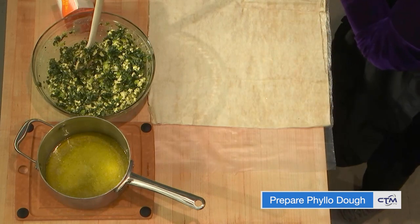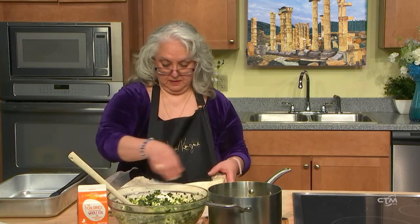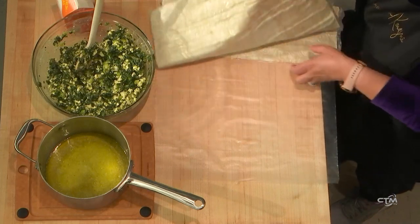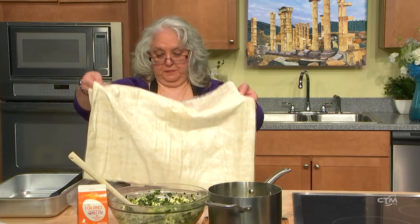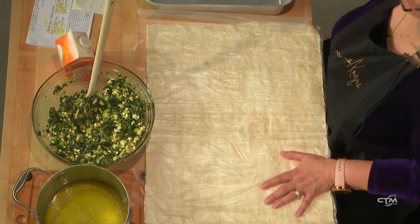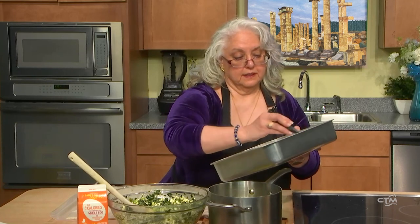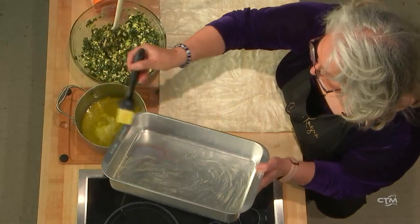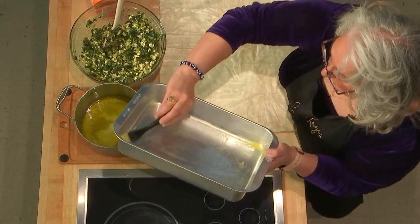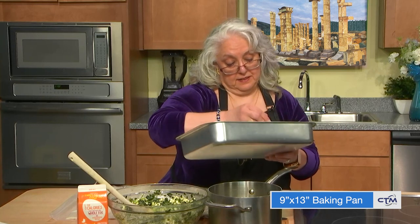It's a little big for this pan. You don't want it to tear like that. So what you're going to do is take the butter and use your pastry brush to butter the bottom and the sides of the pan. Again, this is a 9-by-13 square pan. The recipe I have in the Philippus cookbook uses a larger pan — it's a huge round pan, about 18 inches. Then you're going to take the filo and butter it.